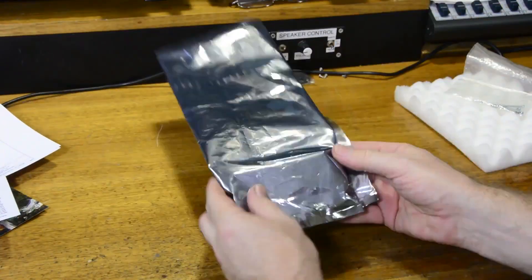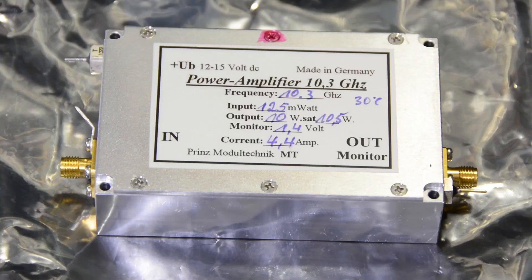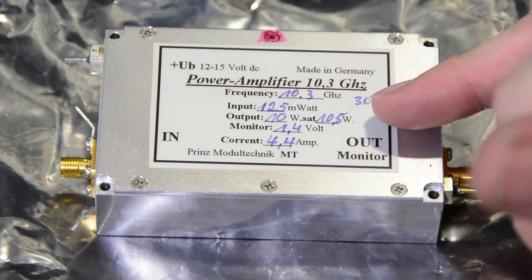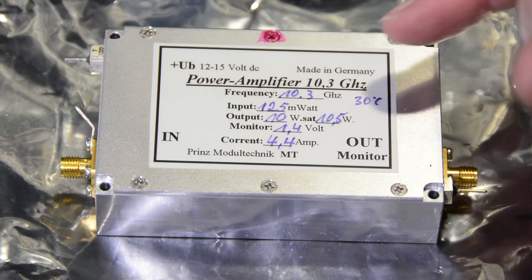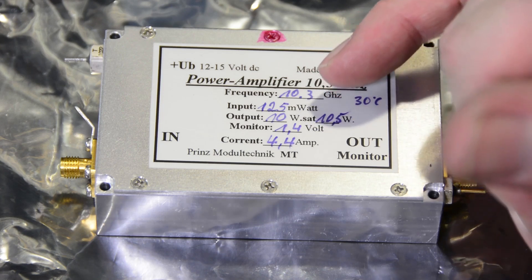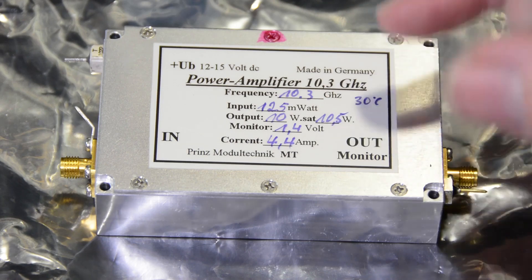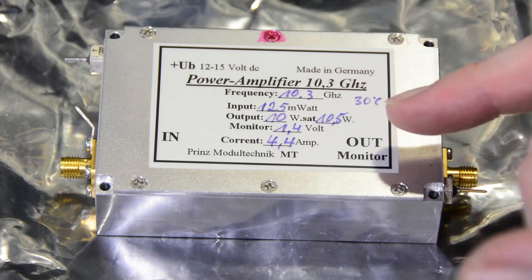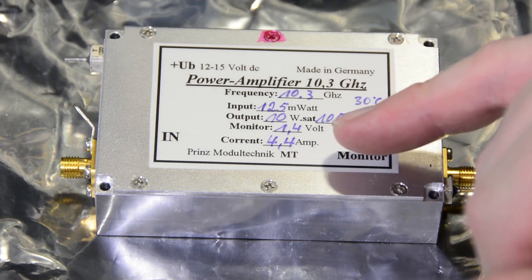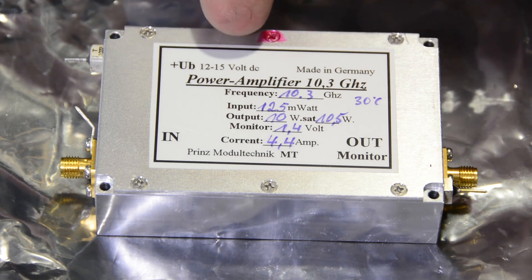Let's take a closer look at the amplifier itself. This is nominally a 10 watt amplifier. Philips indicates that saturated output is 10.5 watts, and it requires 125 milliwatts of drive. For use with a Kuhn module, which nominally puts out 250 milliwatts, we'd have to pad that back. The monitor voltage output draws 4.4 amps of current and it's nominally 12 to 15 volts DC.